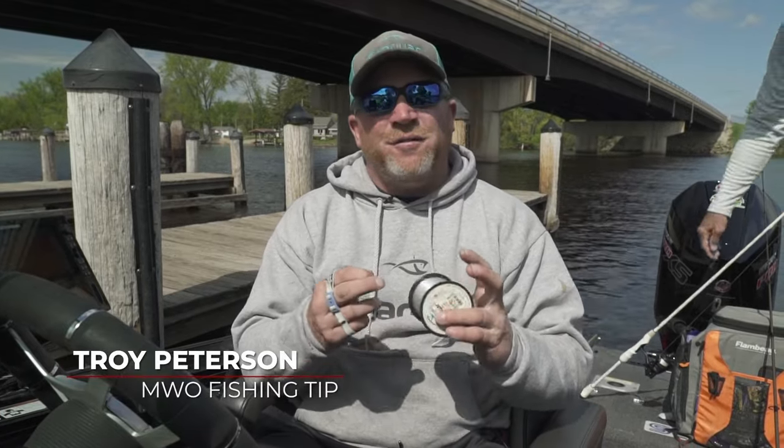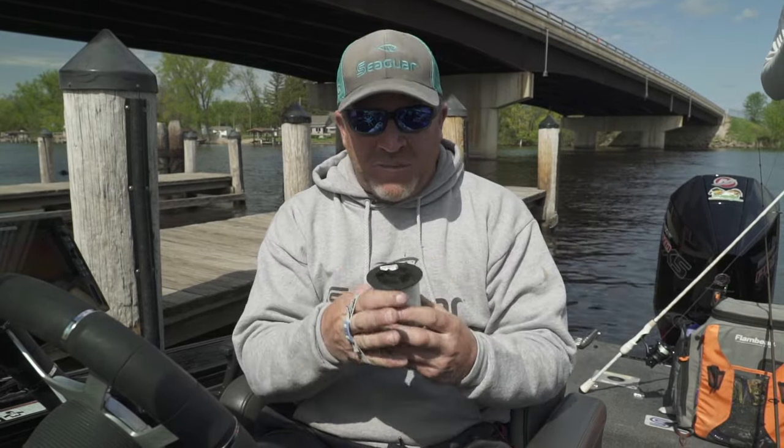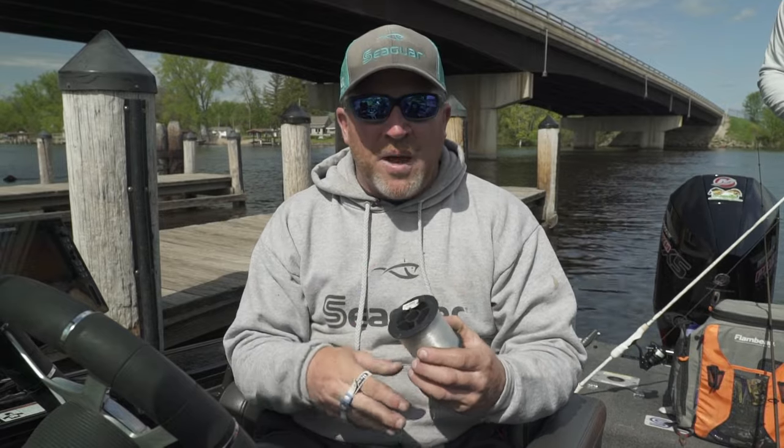Hey everyone, Troy Peterson, Mr. Blue Gail. If you're like me, you got a ton of extra spools of line laying in the boat, and if the stickers come off or the plastic cases come off, it just comes in this giant ball of mess.